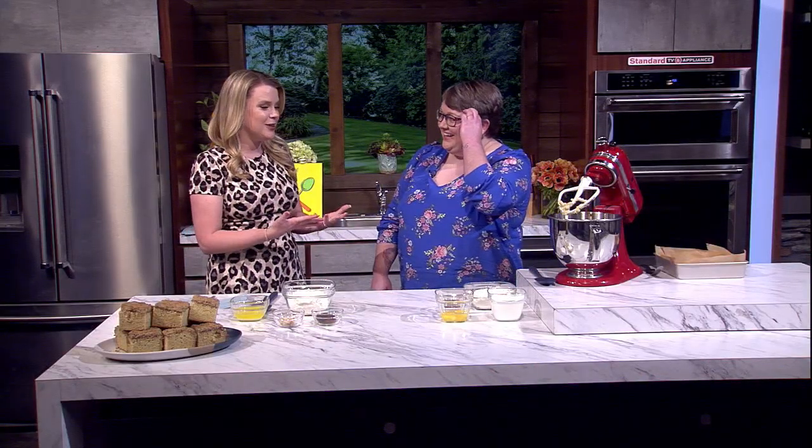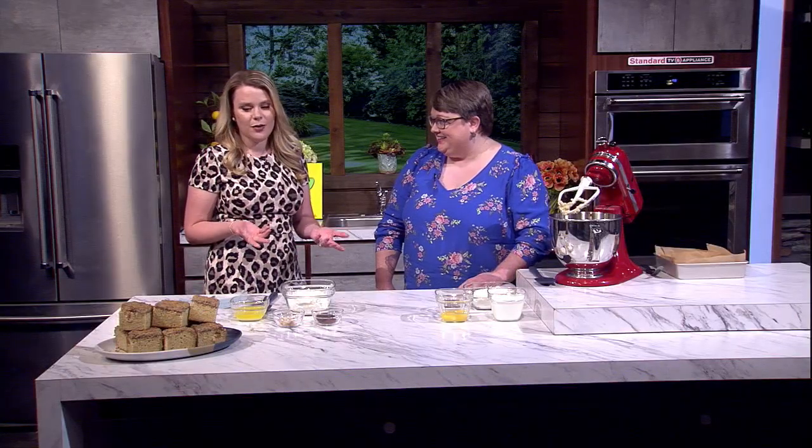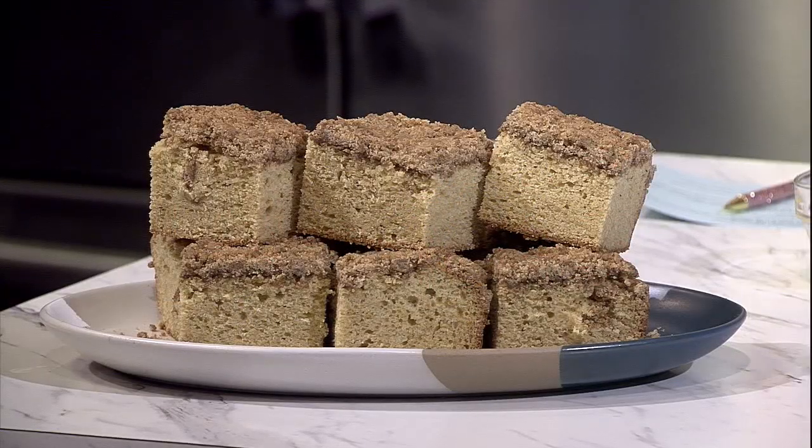Coffee cake is the perfect way to start your day or enjoy an afternoon break. Joining us now with her recipe for dirty chai coffee cake, we welcome back professional baker Megan Diaz. Great to see you — we always get excited when you stop by with something scrumptious. Well, I hope I brought something good today. You can't go wrong with coffee cake, but I'm interested to hear your take with the dirty chai twist.